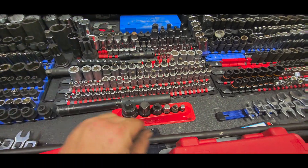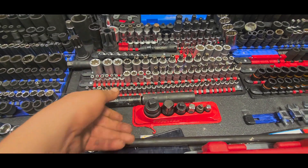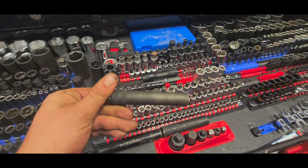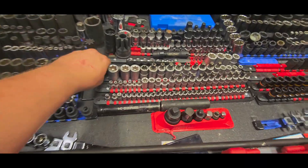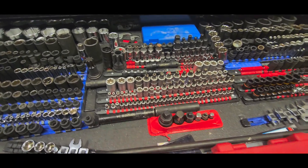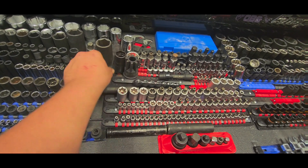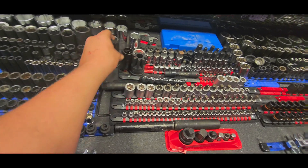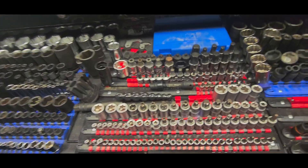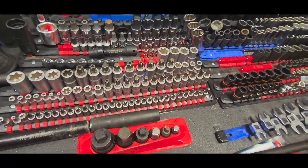Moving on — Snap-on next. Adapters, some three-quarter-inch drive sockets for air brakes. Got a couple long five-eighths sockets I bought for doing DEF tanks and stuff on Peterbilts. There's a pack bearing tool and a CAT oil pressure switch socket. These are all VIM right here — E-Torx and things like that, Allen head sockets, security Torx. I absolutely love VIM products.